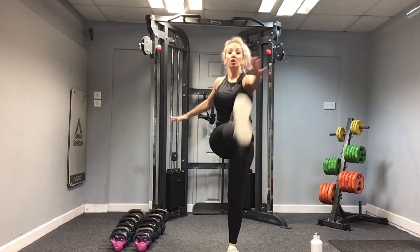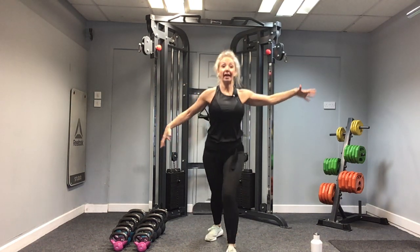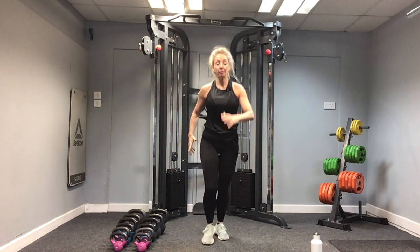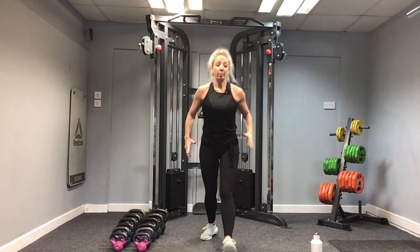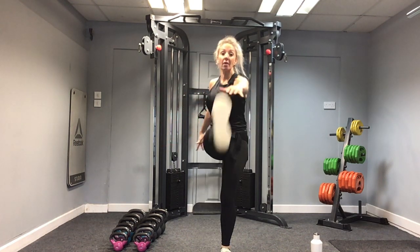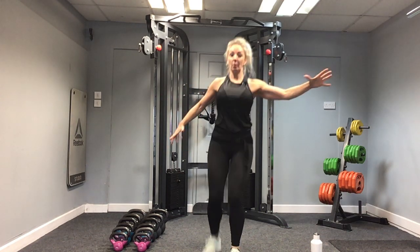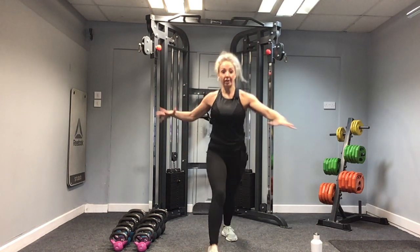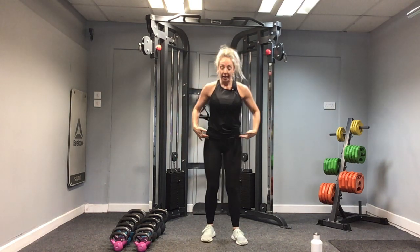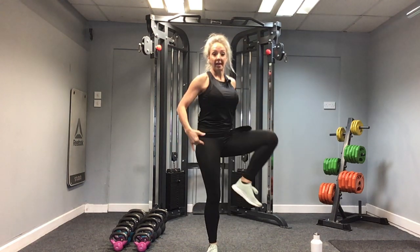Kick your toe up to your nose and reach across. Can you feel that active stretch through the back of your leg? This is really important for our warm-up, especially when we're doing our deadlifts. We're preparing those muscles for the work ahead and ready for the swings as well. Let's do one more on each leg. And then from here, same pattern but with a hip circle and walk.